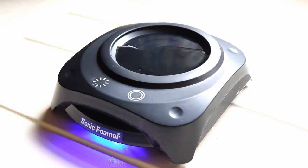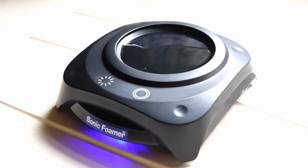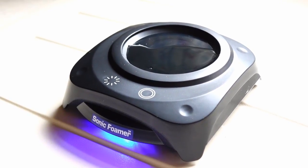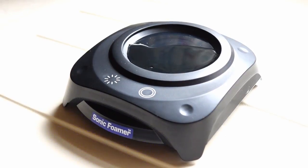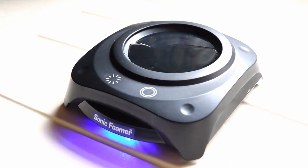Here we have the sonic foamer — this is an alternative to the Guinness surger unit, off eBay, brand new, 30 quid, battery operated. We're going to give it a go with a can of Guinness surger.